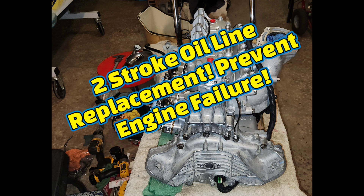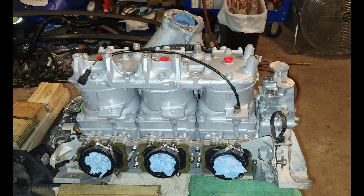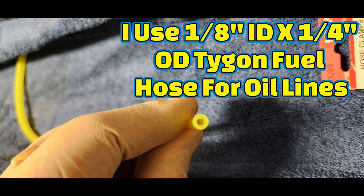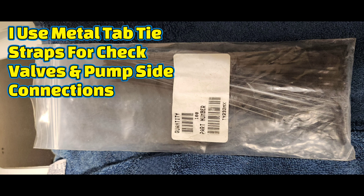Today guys, I'm installing new oil injection lines on a two-stroke engine. As you can see, there is no oil injection system on this engine yet. This is my long-form video of this procedure. The materials I am showing here are the materials I prefer to use for a quality job.